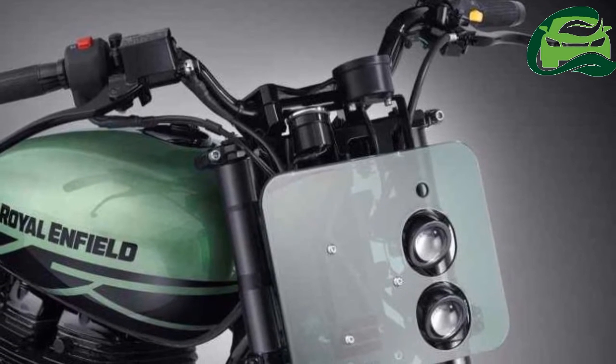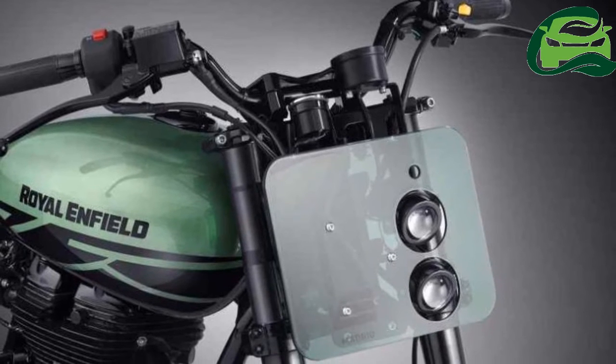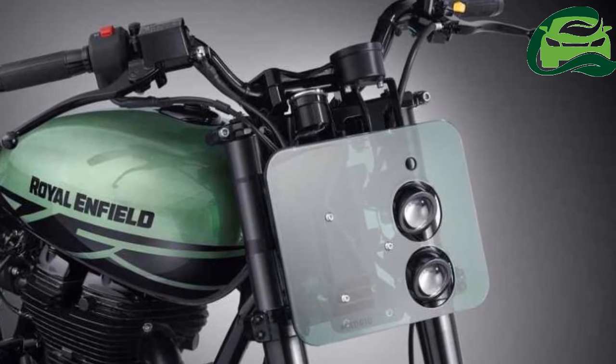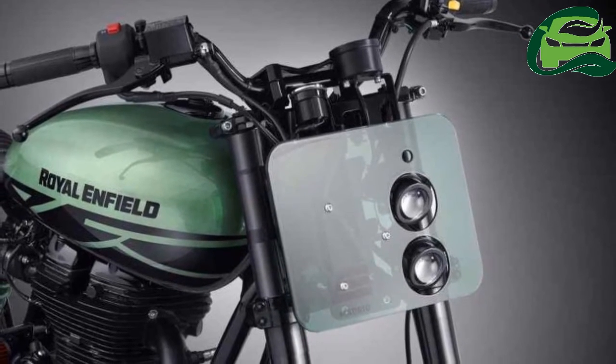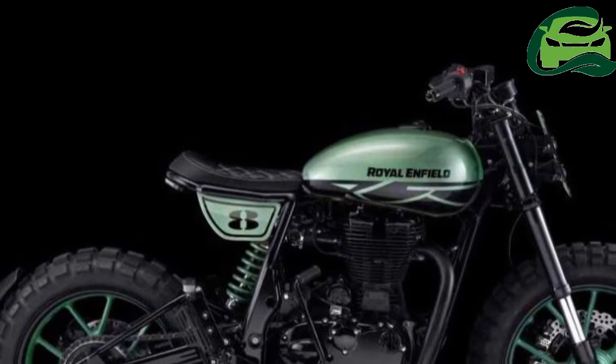Commissioned by Royal Enfield Spain, this custom bike was created by Jesus de Juan. The project idea is traced back to the Mapa and Dirty Duck showcased at Wheels and Waves, France, in 2016.